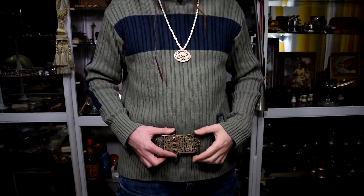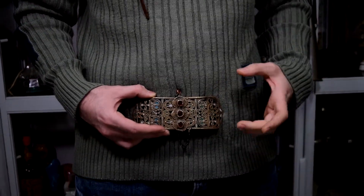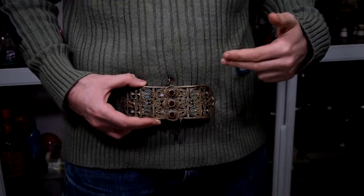Hey, it's your friend Ivan, your warrior friend Ivan from Antique Story, and today I'm going to show you something very cool. This is the belt buckle — a very interesting piece. Let's get right into it.